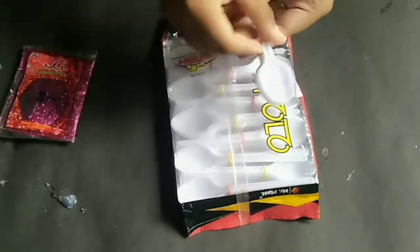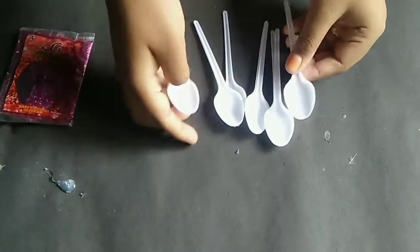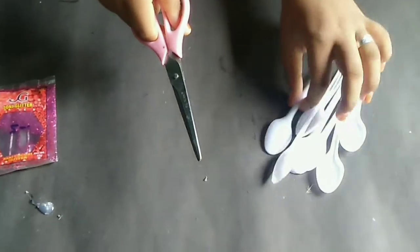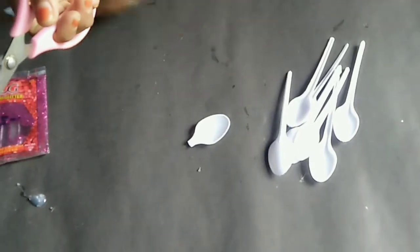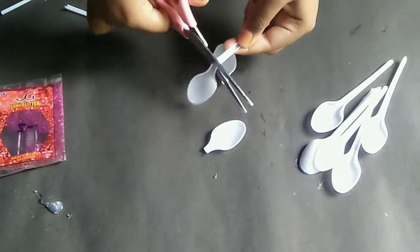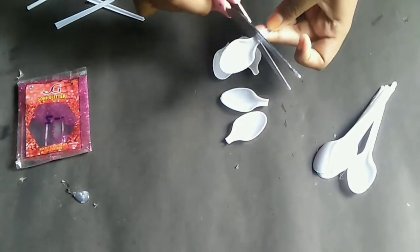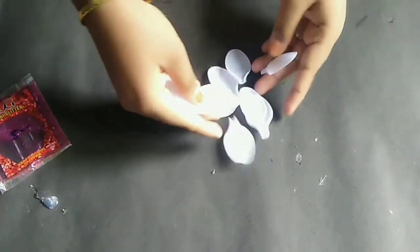Hi my dear friends. We are going to take a spoon and cut it. We are going to remove glitter from the color.